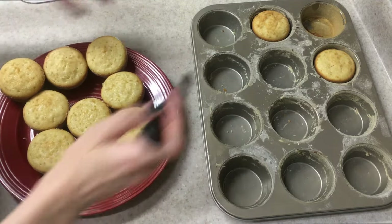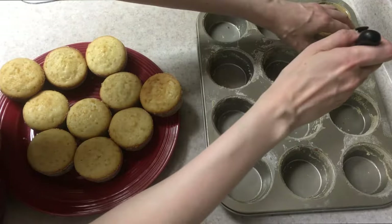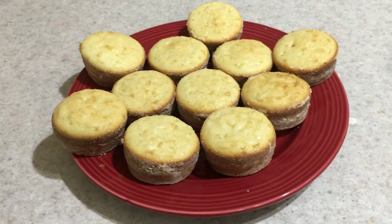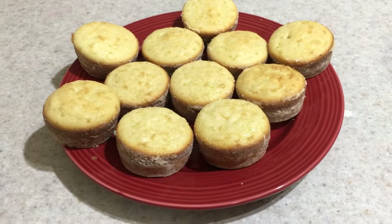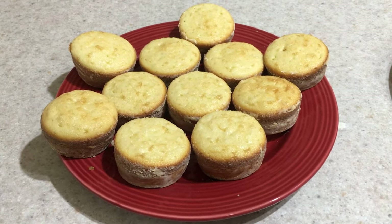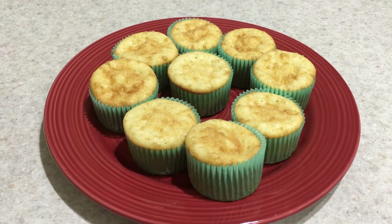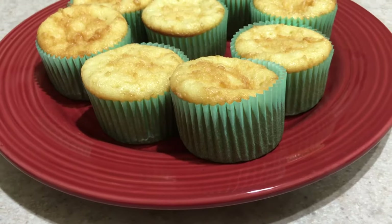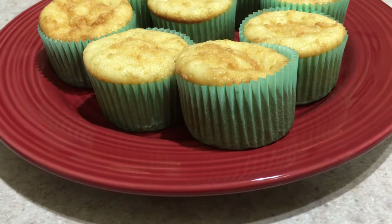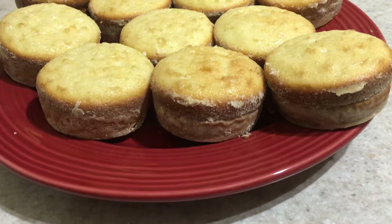I enjoyed eating the cupcakes without the liner so much more that I'm really thinking after I'm done with all the cupcake liners I have now, I'm probably never going to buy more again — unless they are really cute, because that's the appeal of cupcake liners. Most cupcake liners end up losing their vibrancy after you bake them anyway. I even think the cupcakes look cuter and fancier without the liner.